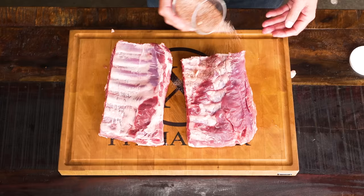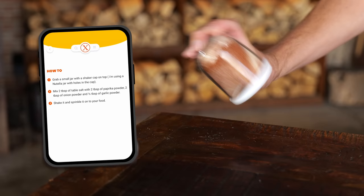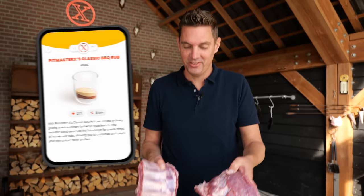For the seasoning of these ribs I'm going to make a home-style barbecue rub: two tablespoons of salt, two tablespoons of paprika powder, two tablespoons of onion powder, half a tablespoon of garlic powder — and that's how you make Pitmaster X's classic barbecue rub. Literally too easy, you can do it too.